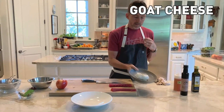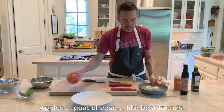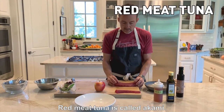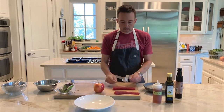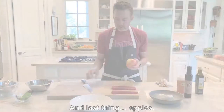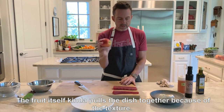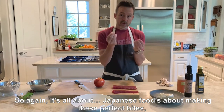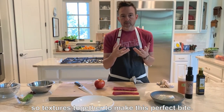Storba goat cheese — it's great eating together with apples. Apples and goat cheese are like best friends. Red meat tuna is called akami. Aka means red in Japanese, so it's the red meat of the tuna — big eye tuna. The fruit itself kind of pulls it all together because of the texture. Japanese food is all about making these perfect bites, with all the textures working together.